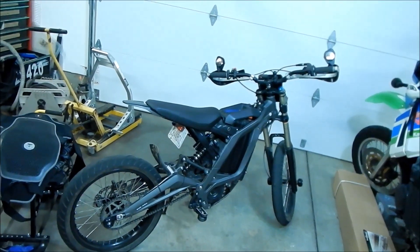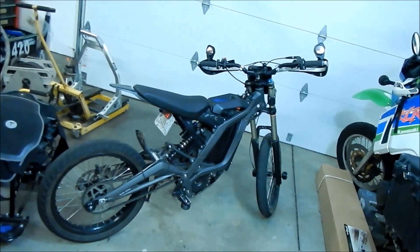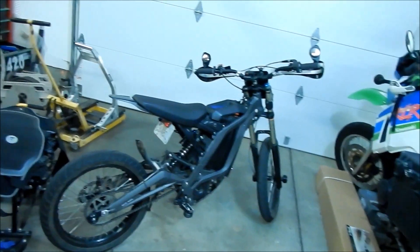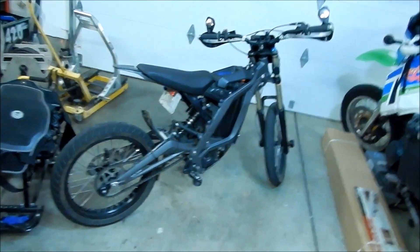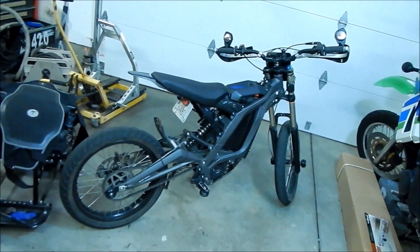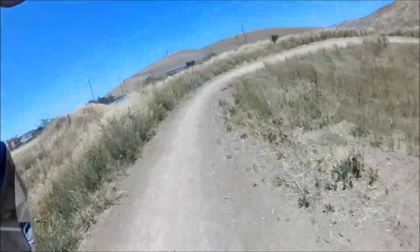It's harder to pop up over logs and stuff because the wheels are smaller. But you can jump the crap out of it — I got some mad air with the supermoto setup. The jump is so steep now — holy crap!